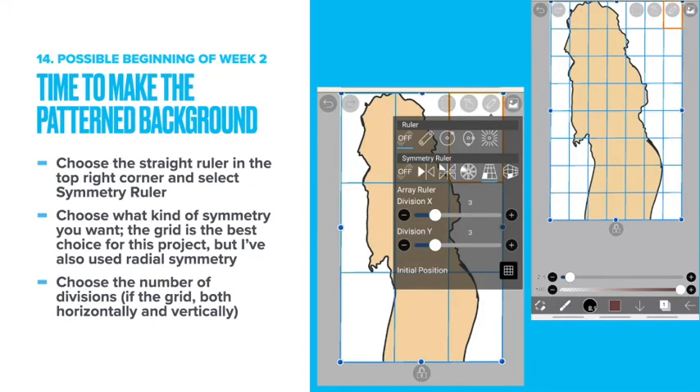Welcome back if this is week two. This is the possible beginning of week two — time to make the pattern background. Choose the straight ruler in the top right corner and select symmetry ruler. Choose what kind of symmetry you want. The grid is the best choice for this project, but radial symmetry also works. Choose the number of divisions. If you're using the grid, you'll have to choose both horizontally and vertically.